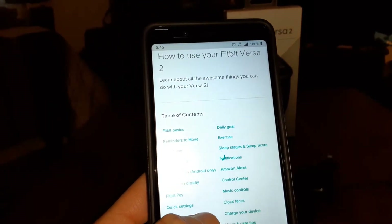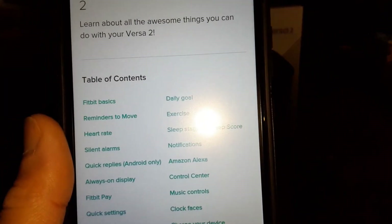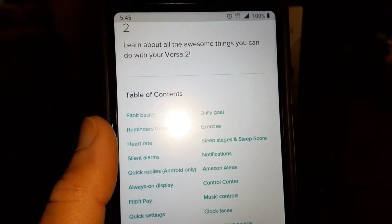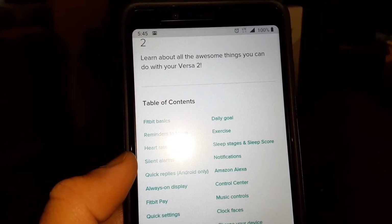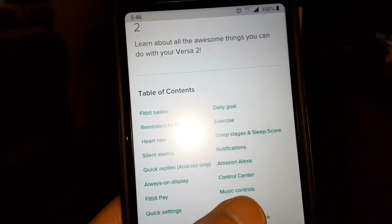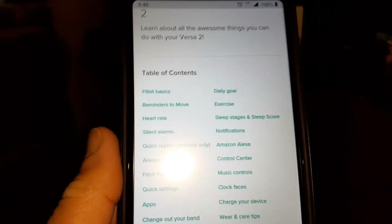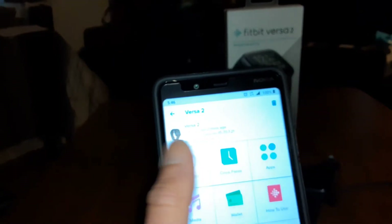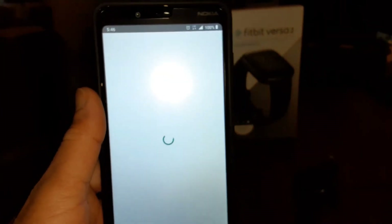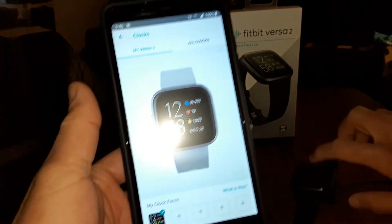The table of contents covers Fitbit basics, daily goals, reminders to move, exercise, heart rate, sleep stages and sleep score, silent alarms, notifications, quick replies (Android only), Amazon Alexa, always-on display, control center, Fitbit Pay, music controls, quick settings, clock faces, apps, and wear and care tips. Now let's check out clock faces — by default it gives you a standard design.